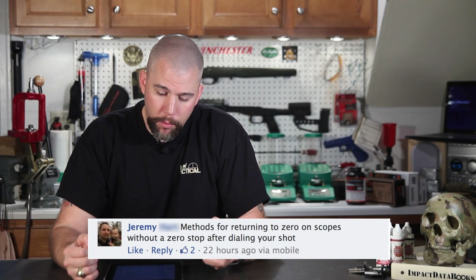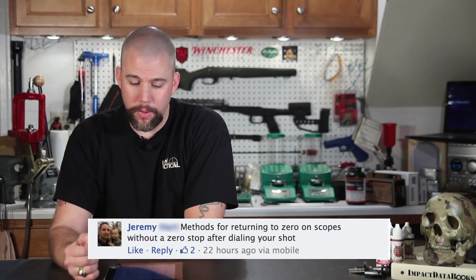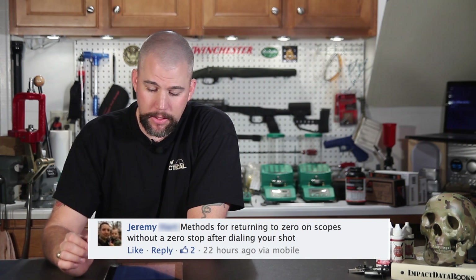Jeremy asks about methods for returning to zero on scopes without a zero stop after dialing your shot. If you're just shooting on the line and you've finished a stage and you're getting ready to pick up and move, I always recommend just dialing the scope back to zero. That's really all there is to it — just return your setting to zero, whether you dialed up however many minutes of angle or mils for that last target, just come back down, set the turret to zero, and roll on.